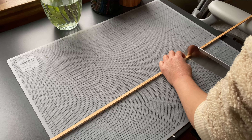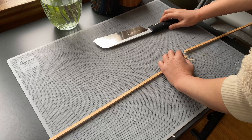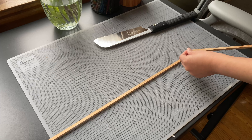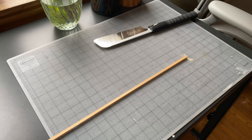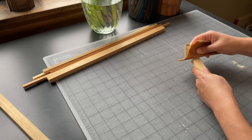I'm cutting the trim using this little Japanese handsaw that I bought a few years ago when I decided to try making picture frames. I think I made one frame before coming to the realization that it really wasn't worth the hassle.